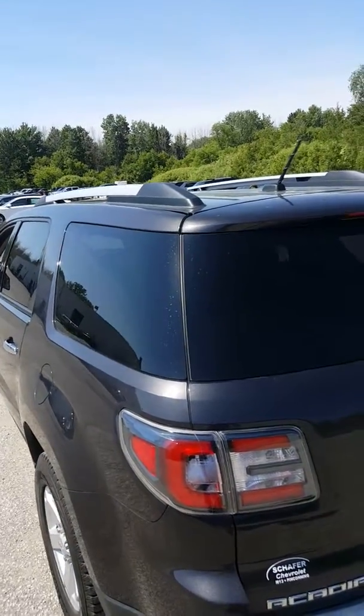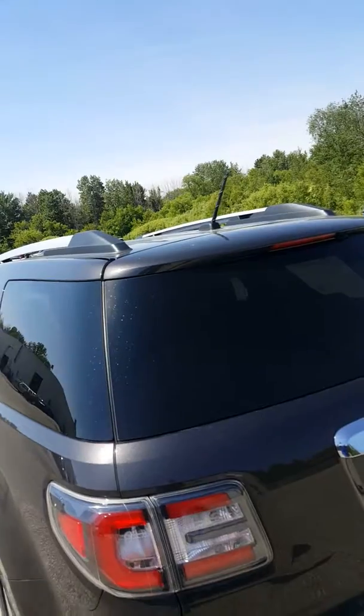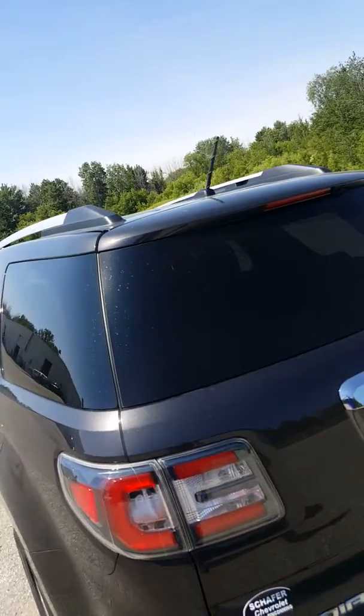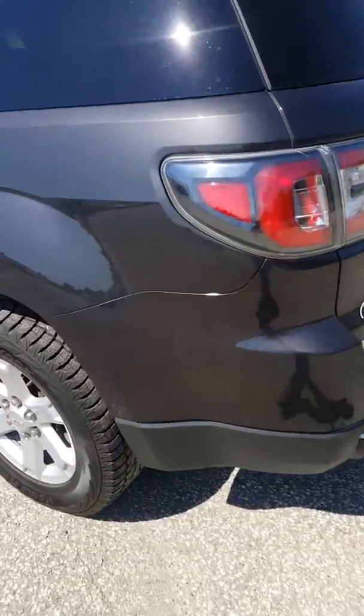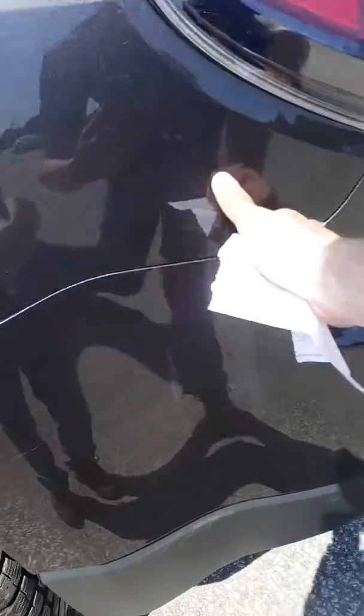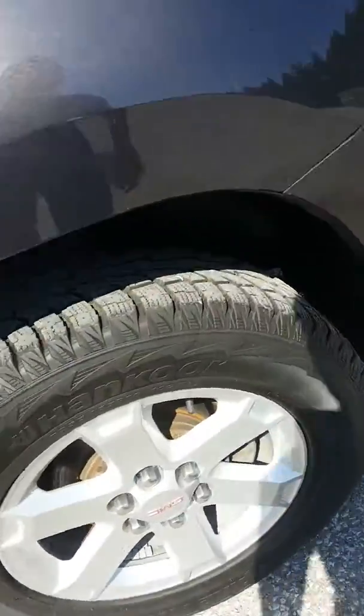This vehicle also has a luggage rack. The antenna up there you can also unscrew and put it in the glove box if you're getting a car wash or things like that. I do see a couple minor scratches here — it looks like they may be able to be buffed out. I'm not 100% sure, but they don't look that deep.